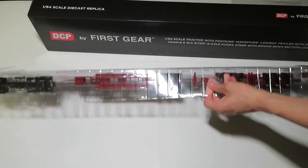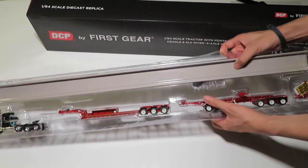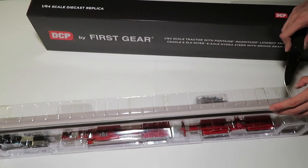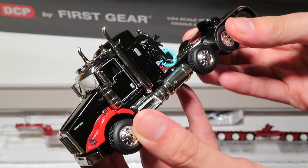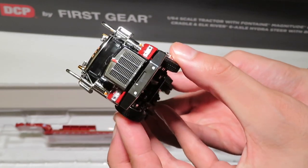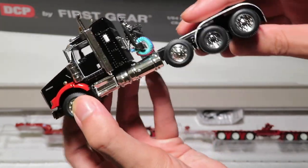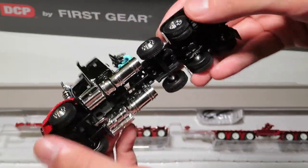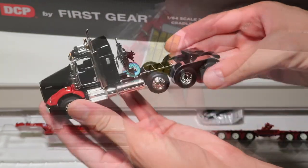The model is enclosed within two securely taped together plastic trays. Once we get those taken care of, we can start to lift the model out of the box and its different parts. First out of the box is the Kenworth T-800 tractor, which is a very sharp looking truck with some very nice details.